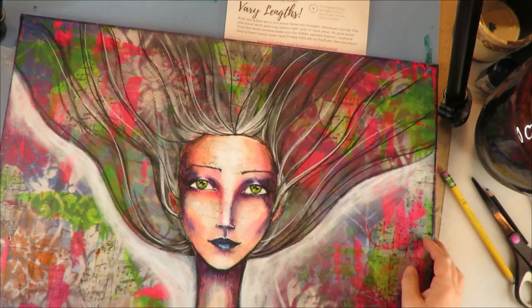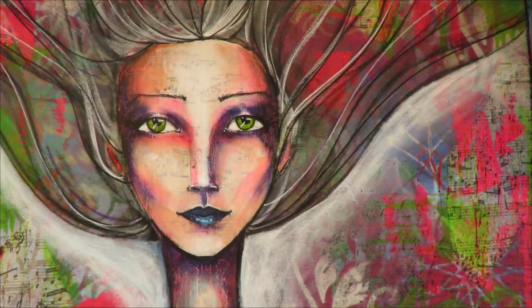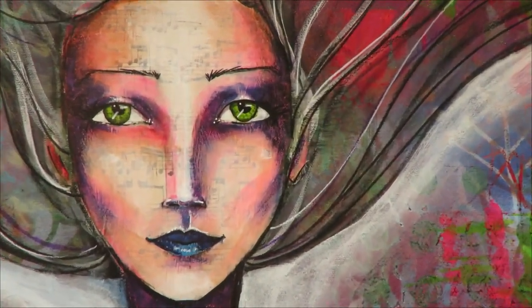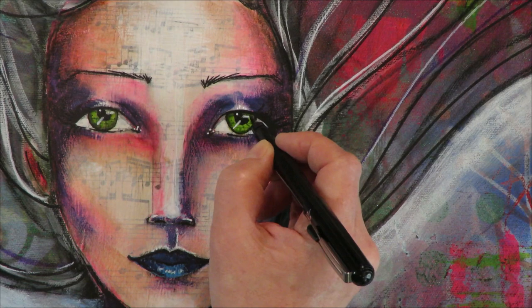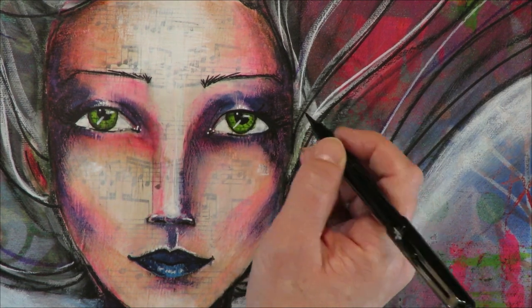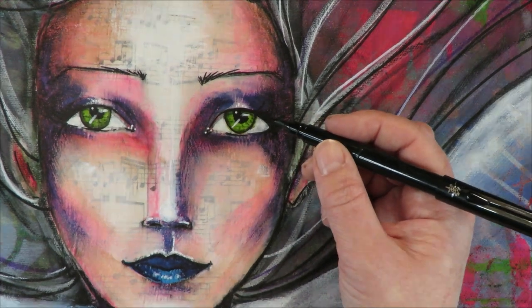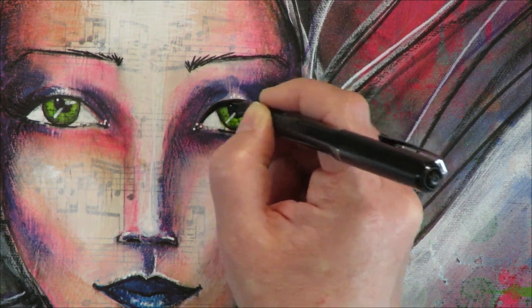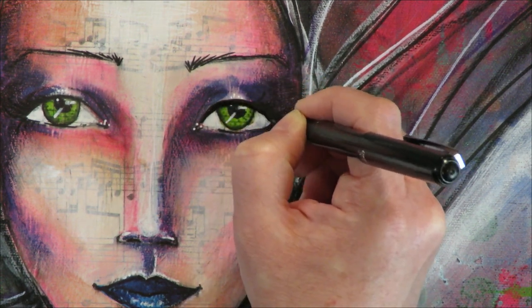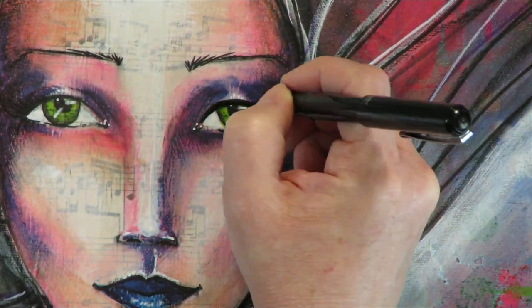Here's another girl — this is from my mixed media magic course at Awesome Art School. Mixed Media Society students, you have this one in your classroom. She has some eyelashes here but they're super dark, so I thought I would jazz them up and revisit them a little bit. I'm going in with my pen, and we can thicken the line if we want to make it a bit more dramatic.